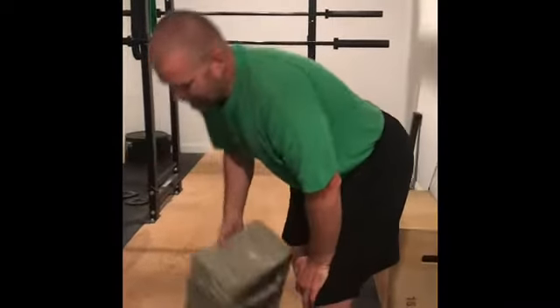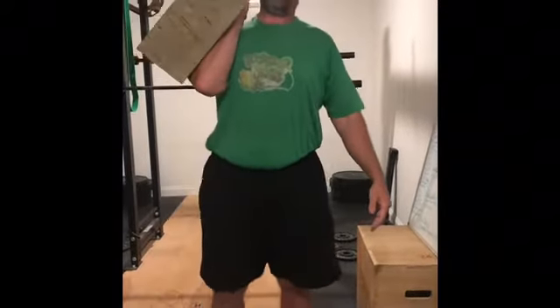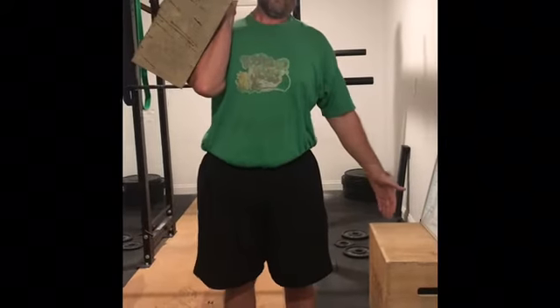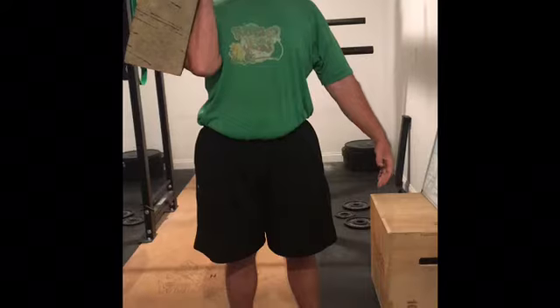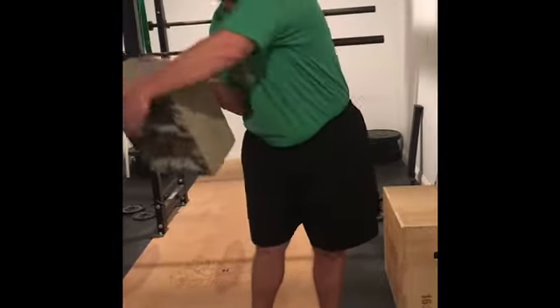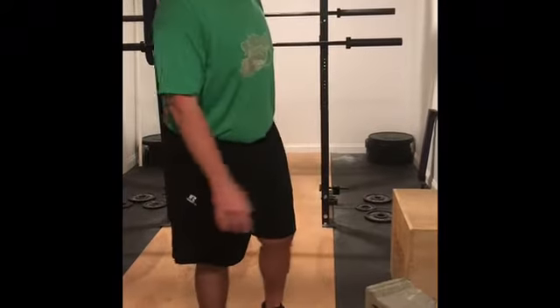On our lunges — front rack lunges — the only thing that's going to be different is we're going to carry it in the front rack, right here. You're going to do that with it in your right arm, and then the next round you can do it with your other arm, or you can swap during your rounds.